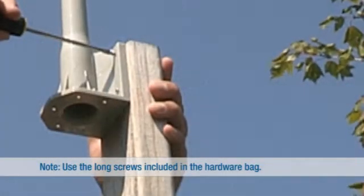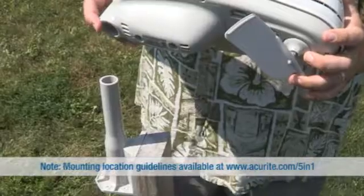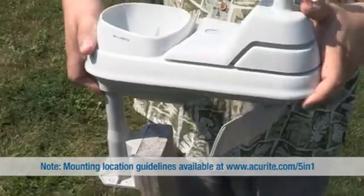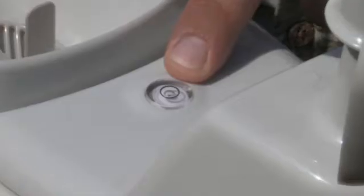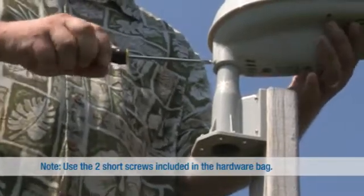Next, fasten the mounting base to a post or pole with four screws. Insert the mounting base into the hole on the bottom of the sensor. Make sure the arrows on top of the sensor are pointed in the proper direction and the bubble level is centered. Fasten the sensor to the mounting base with two screws.